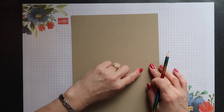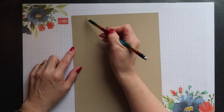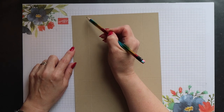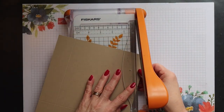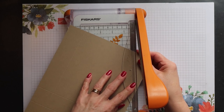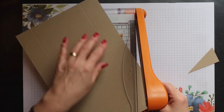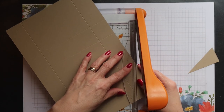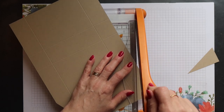Then we're going to cut from that mark up to the top of the vertical score lines. You can use scissors or a trimmer to do your cutting — I prefer to use a guillotine. I'm just lining the blade up with the top of that vertical score line and my pencil mark, so it's going to cut on a diagonal. And then I'm going to do the same for the other side.